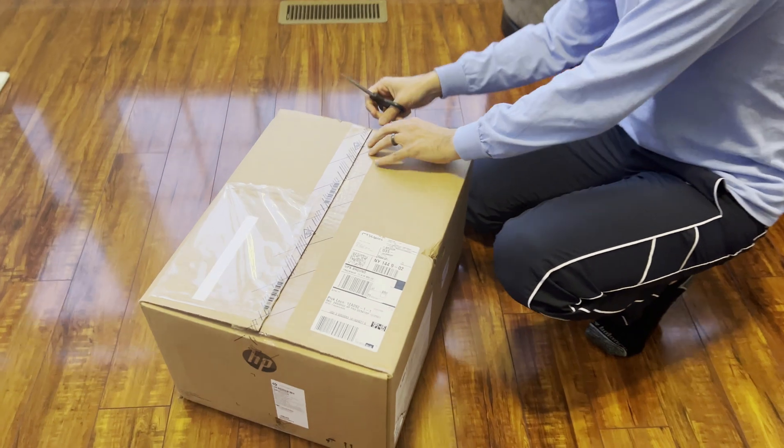All right, turning it on for the first time. I have it attached to a 20-inch monitor via VGA cable, and it's turning on.